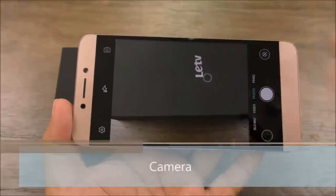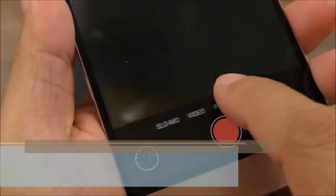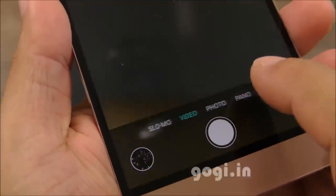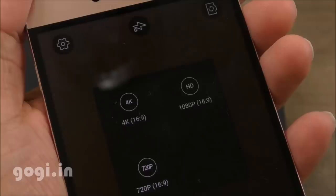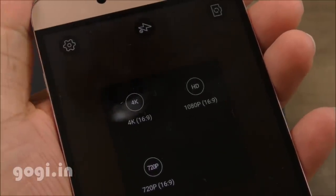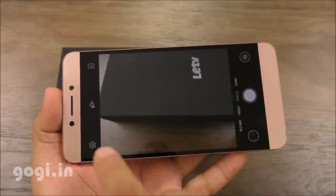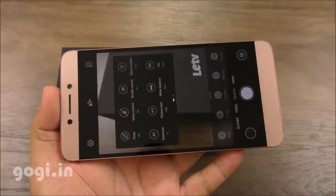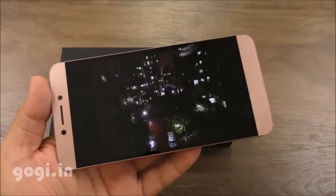Let's move on to the camera. Here is the camera interface — it is an autofocus camera with panorama, photo, video, and slow motion options. The rear camera shoots at 16-megapixel resolution and can shoot 4K videos. The front camera is an 8-megapixel shooter. Camera quality is average. For sample images and videos, visit the website — the link is in the description below.